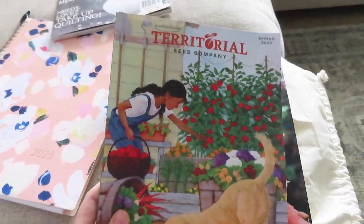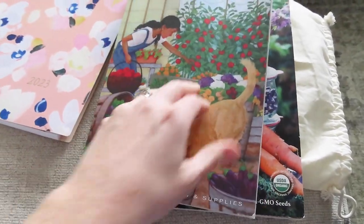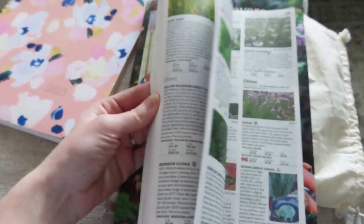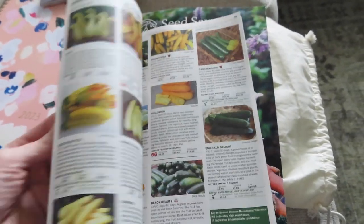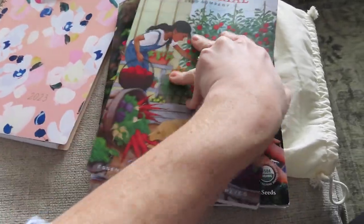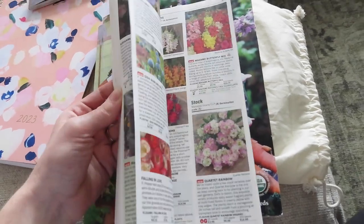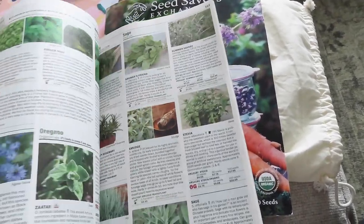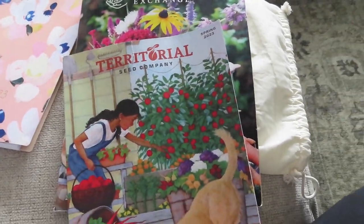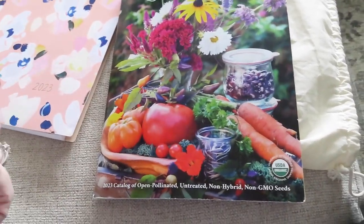This is the Territorial Seed Company catalog. I think the illustration on this is just so cute. There's just so much in here — varieties and different veggies and stuff to look at. These are both free. You can just look up these websites and I think it's on their main page where you can order their catalogs.